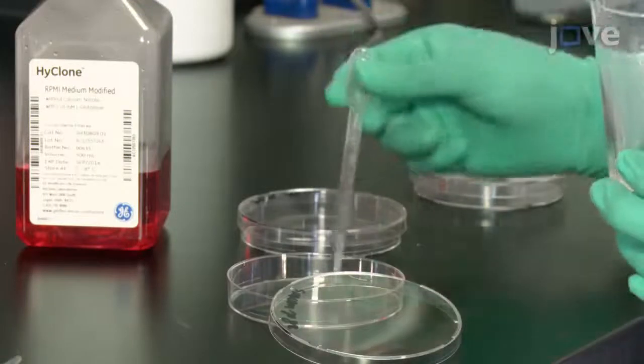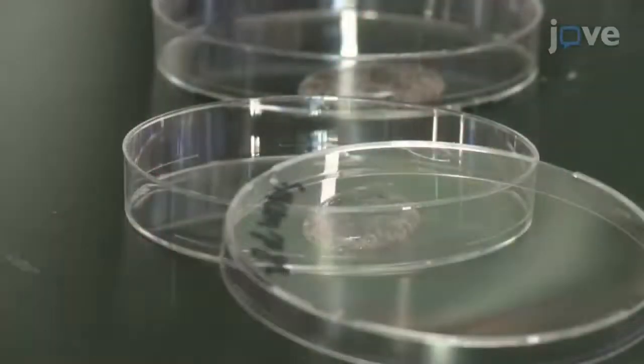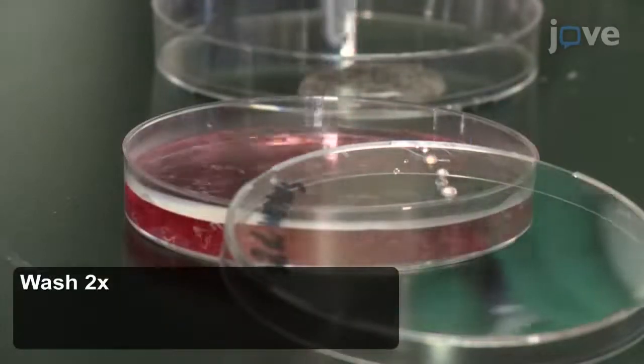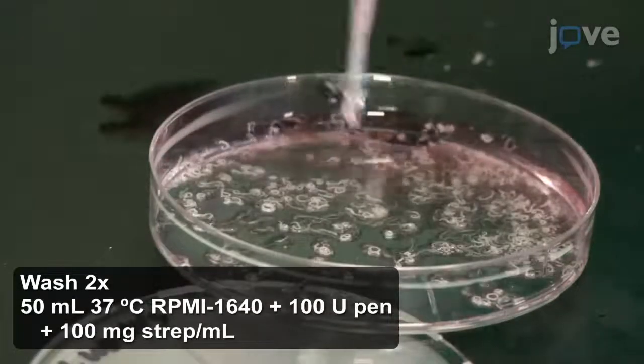Next, onto 90 mm dishes, plate about 200 worm pairs per dish. In the dish, wash the parasites twice more using gravity sedimentation. For these washes, use warm RPMI medium supplemented with PenStrep.